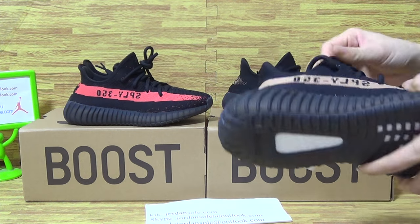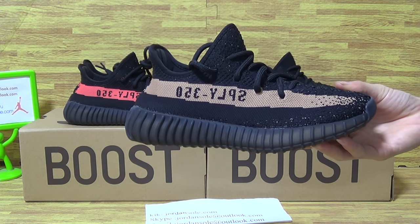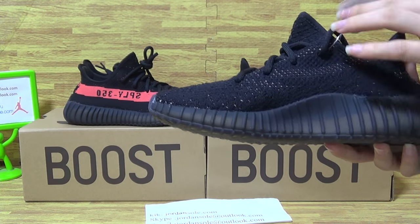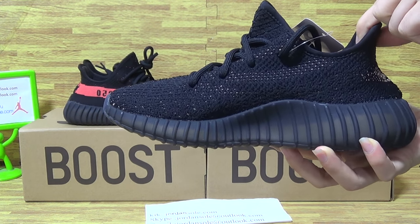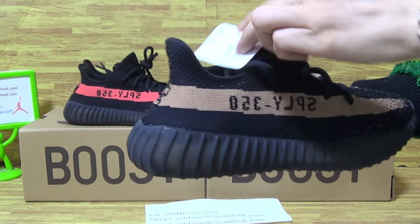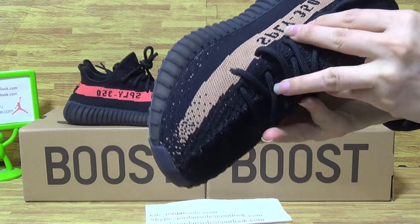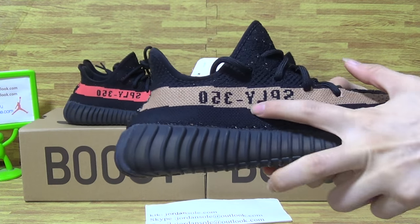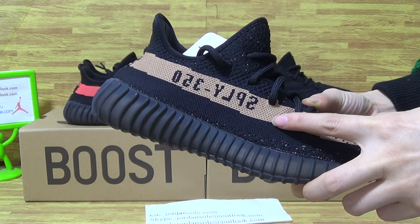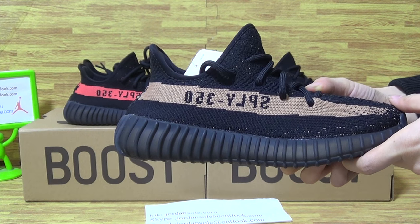Let's have a look at this one — copper, coal black. And as you can see, this pair of shoes, this size, the back color is black. And turning to this side is the copper with some numbers, SPLY 350.